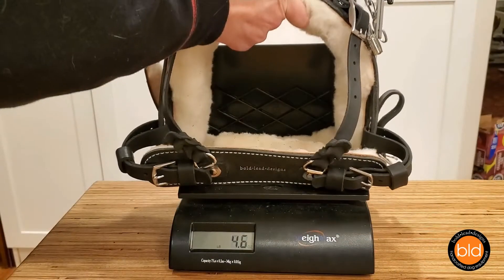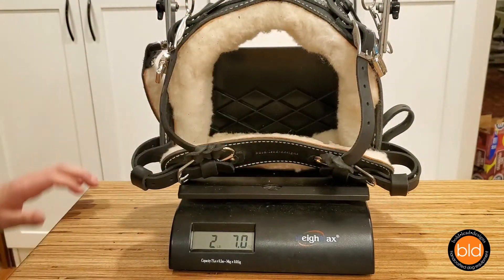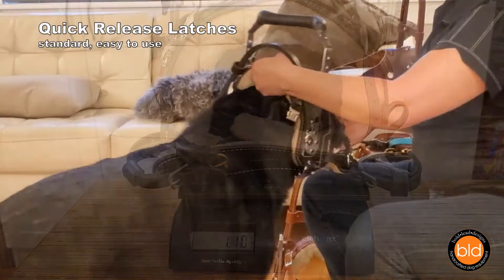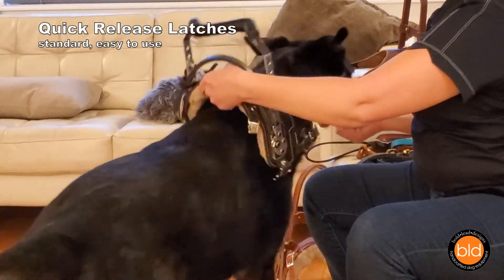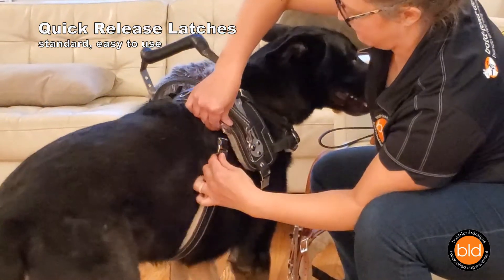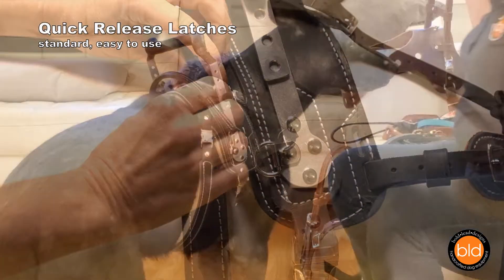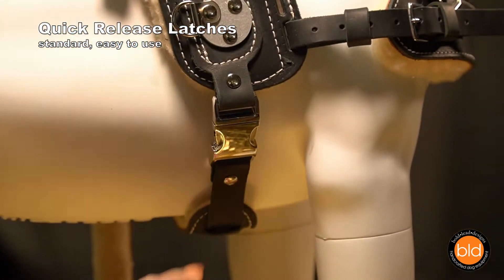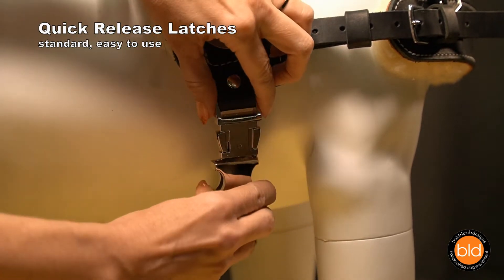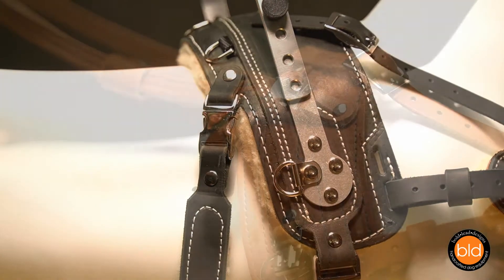All of these features create a harness that is surprisingly lightweight. A complete standard size harness weighs less than two and a half pounds or one kilogram. The BAH and MSH are loaded with user-friendly features. Our harnesses feature quick release buckles to make it easy to put on and take off the dog. Simply click together two easy-to-use latches and the harness remains adjusted when removed. Our standard metal quick release buckles are spring-loaded and are much easier to use than the common plastic kind you see on collars.